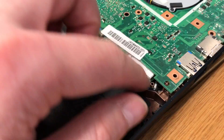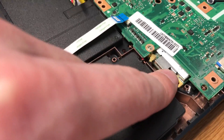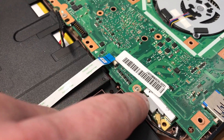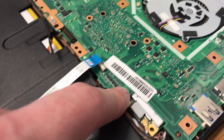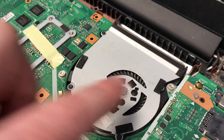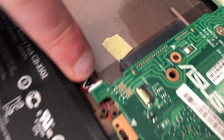Having a quick look around the board to see if there's anything else plugged in. Obviously we've got the Wi-Fi cables here — we should be able to leave that in situ, it's screwed into the board. Sometimes you need to remove the fans, but these are screwed in from the other side so that's staying in. There's also an audio cable underneath the motherboard, so you've got to be careful with that one.